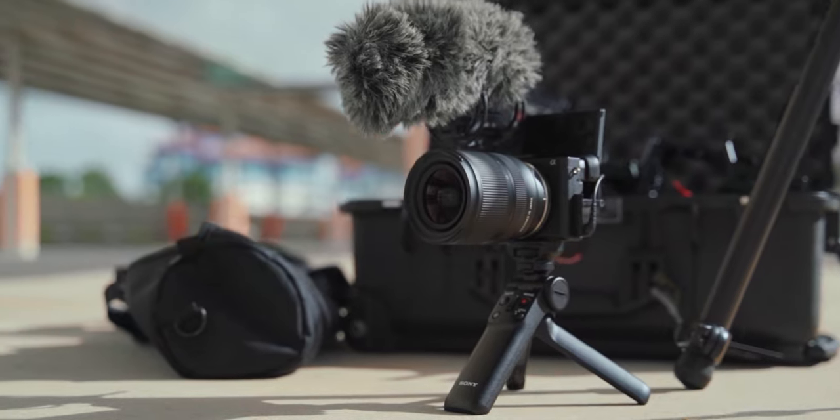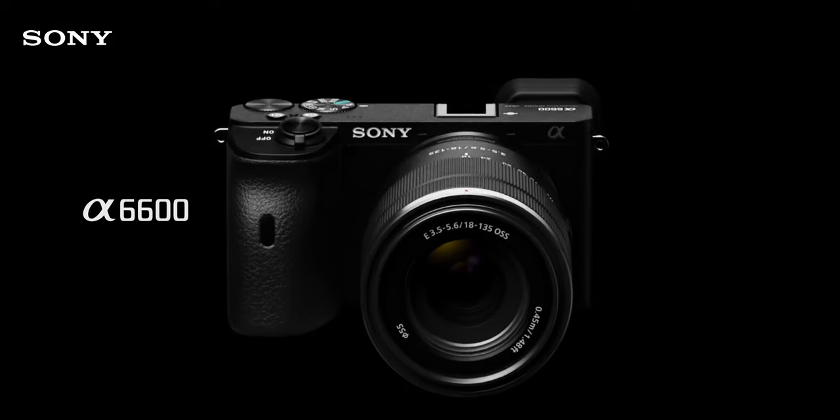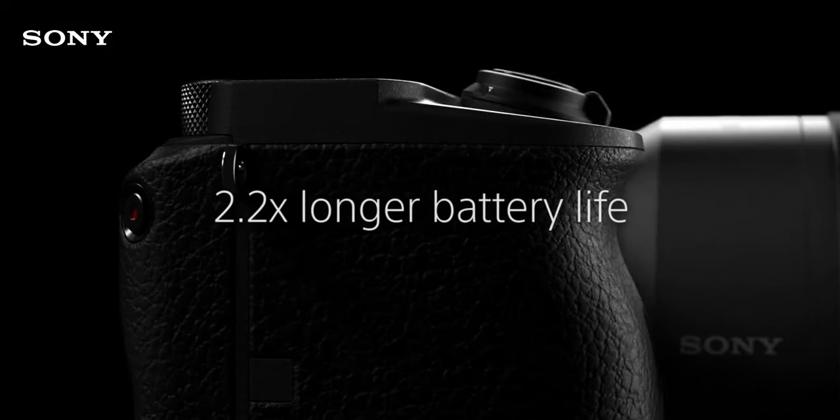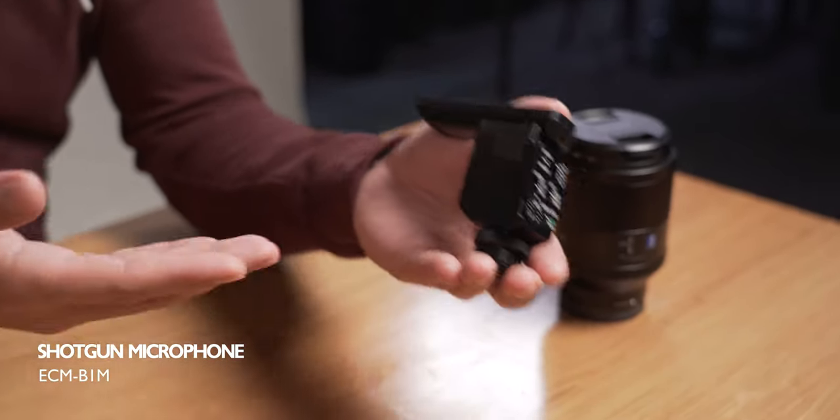This grip is part of Sony's 'Vlog with Sony' campaign, alongside new releases such as the new A6600 camera, with its smaller form factor, longer battery life, and a flip-up screen. They've also come up with smaller wireless mics, making it more convenient to use.